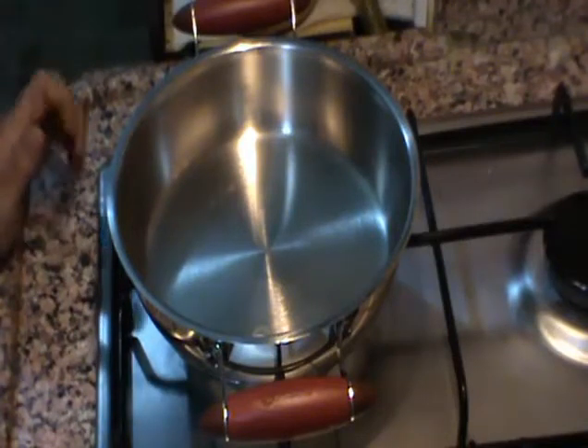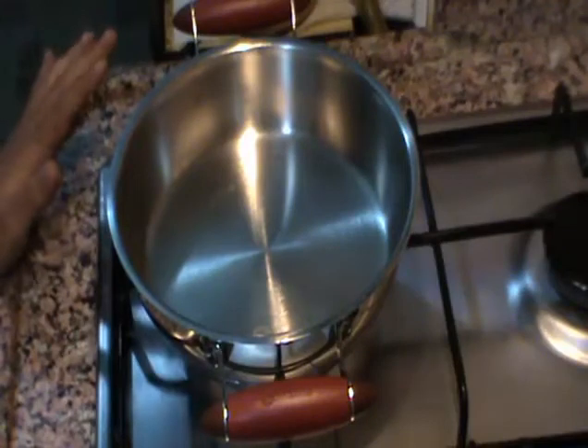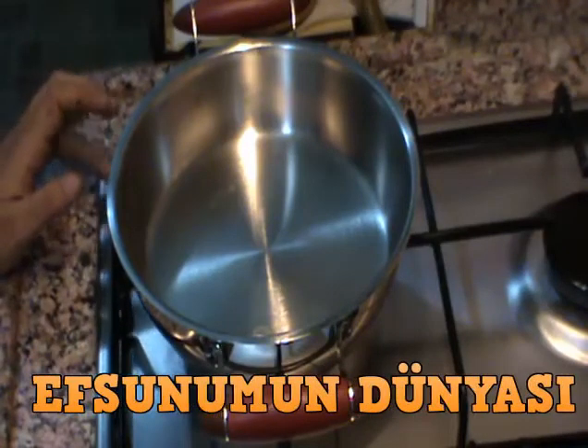Çok güzel bir çikolatalı top tarifi vereceğim. Kekli çikolatalı bir truf tarifi olacak. Yapılışı da basit.